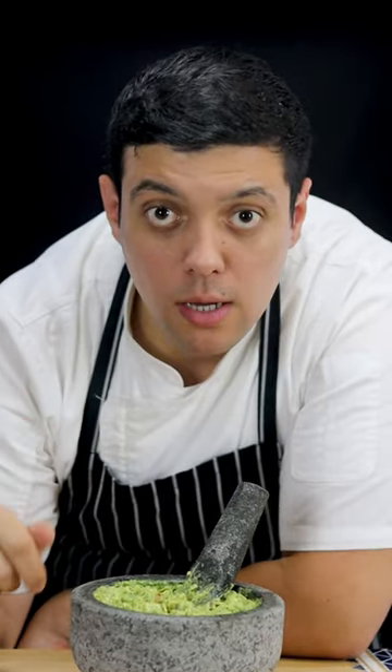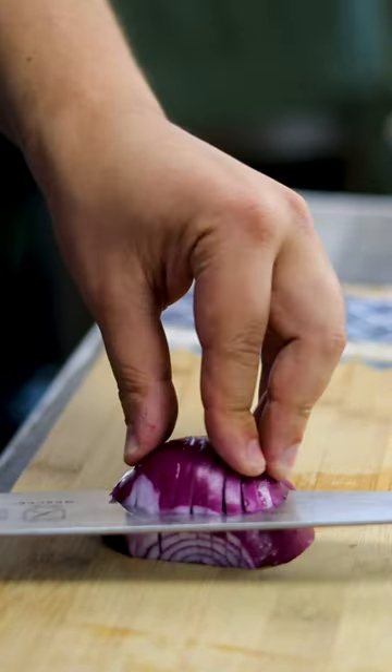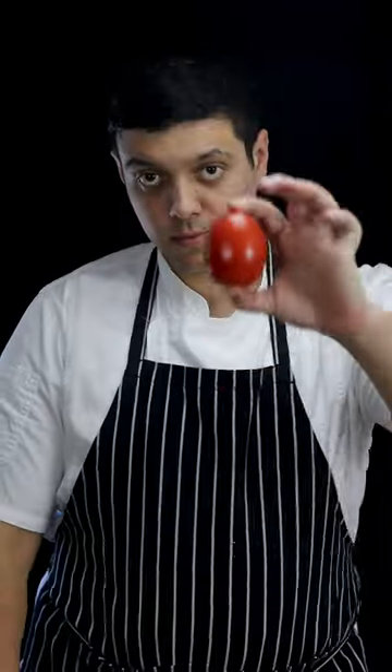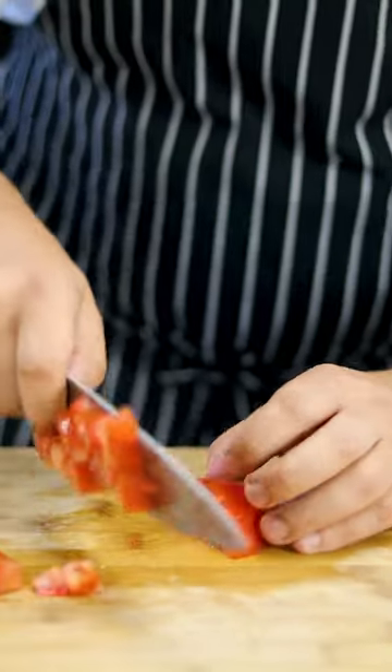Let's make the best guacamole. Get half a red onion and dice it into medium size. Get one plum tomato and dice it medium as well. Obviously all the vegetables need to be washed.